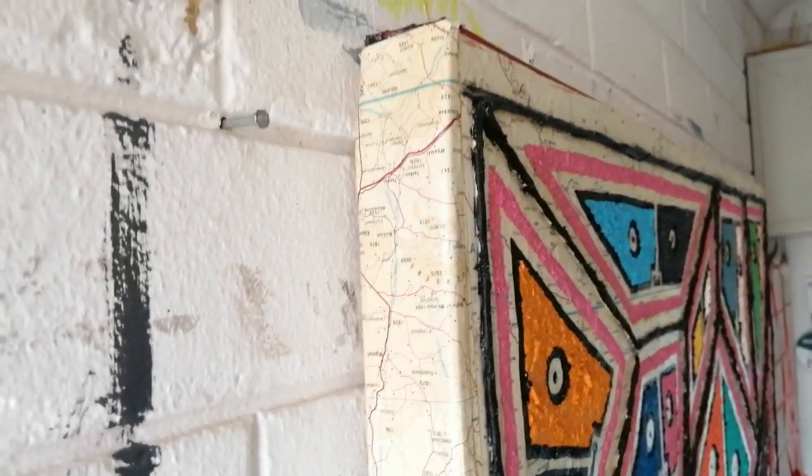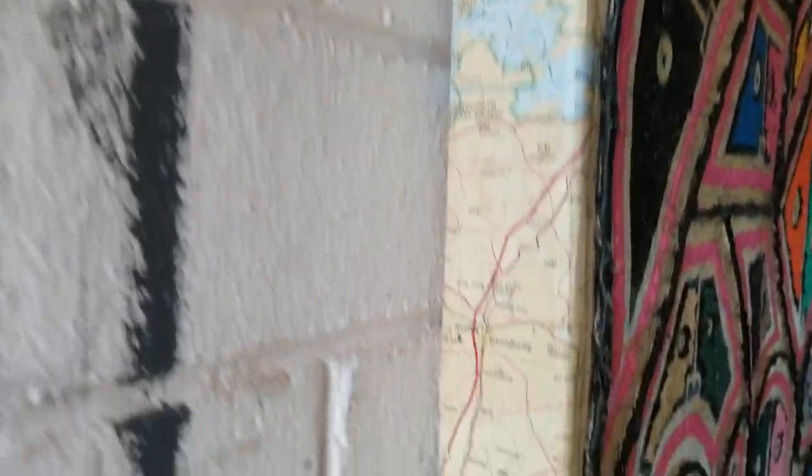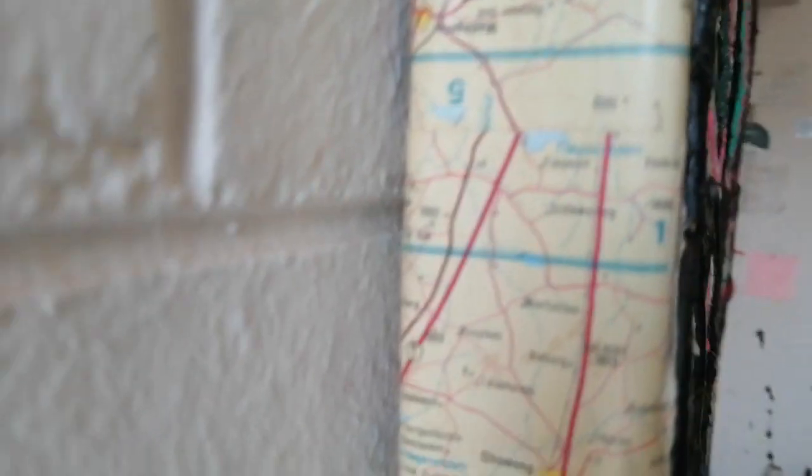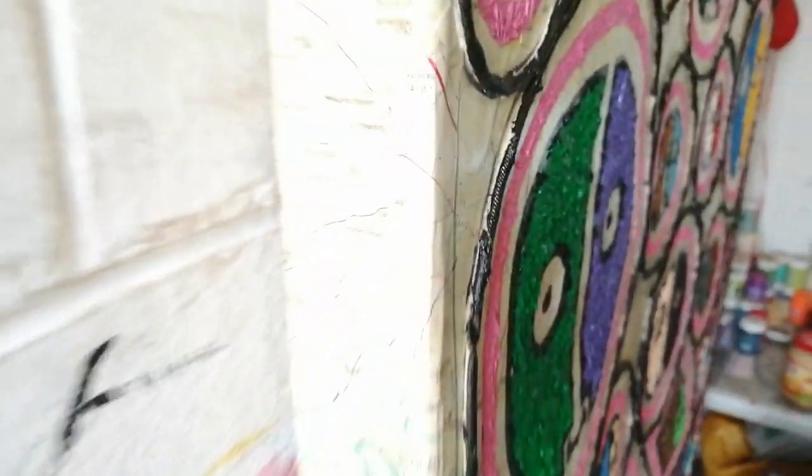Here is something a bit different, where the side of the painting also has a map on it. Let's see what map it is. That even adds to the meaning of the painting.